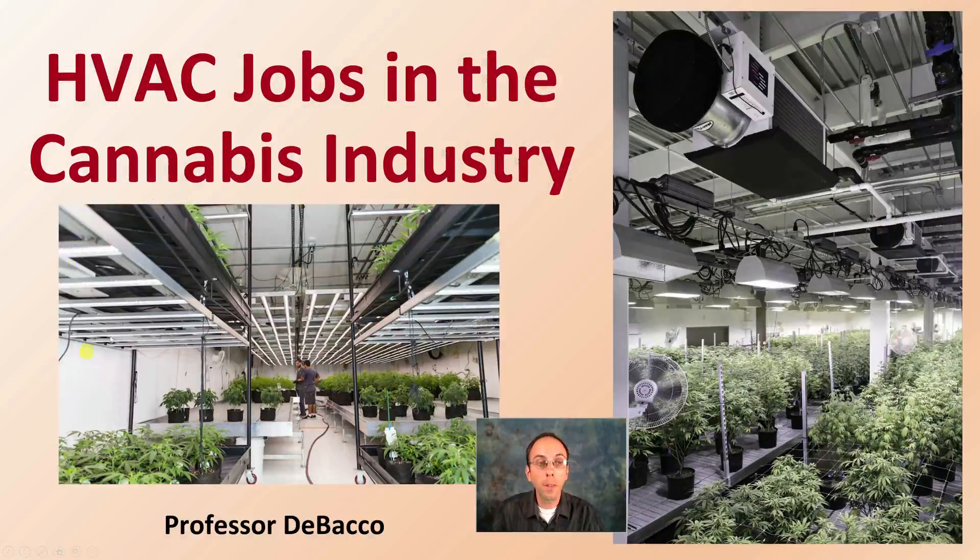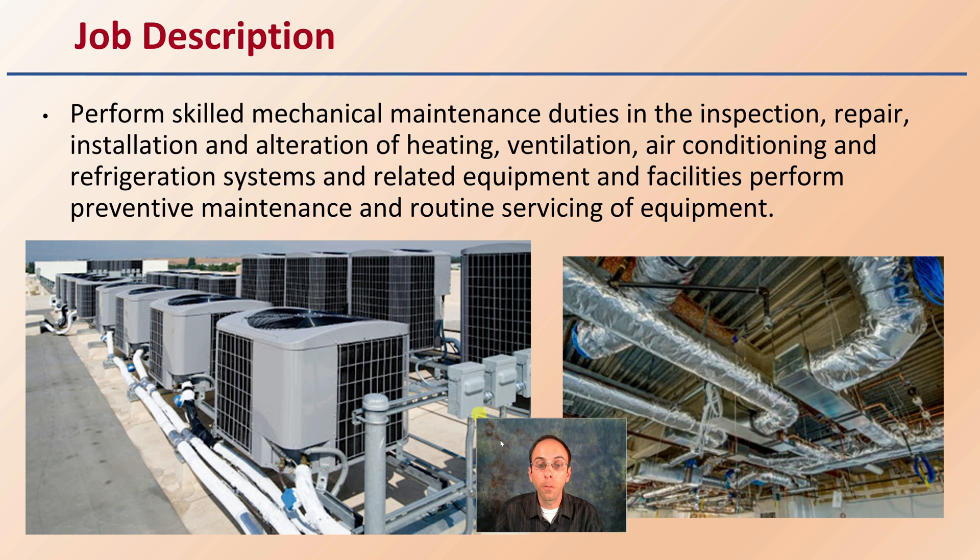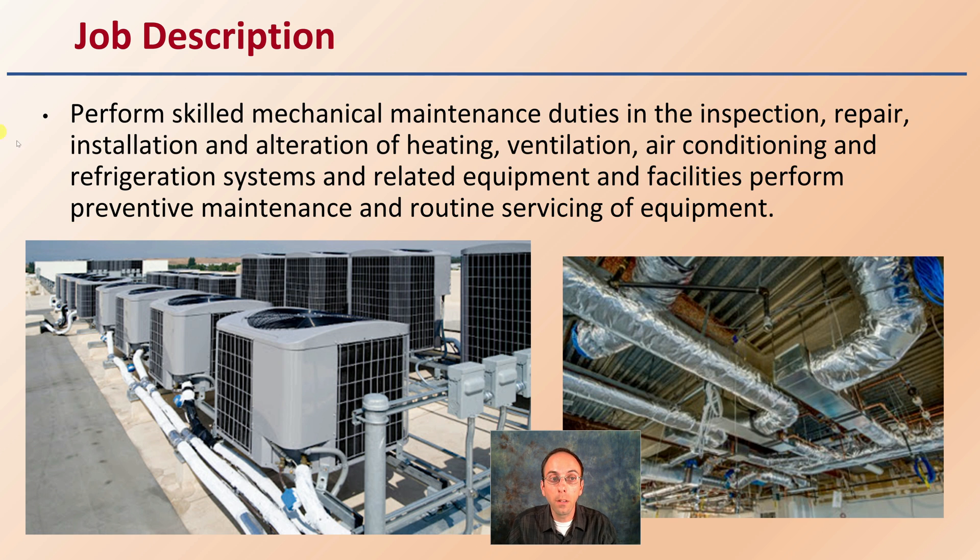Let's get into HVAC jobs in the cannabis industry. The general job description is that it performs skilled mechanical maintenance duties in the inspection, repair, installation, and alteration of heating, ventilation, air conditioning, and refrigeration systems and related equipment and facilities, as well as preventative maintenance and routine servicing of that equipment.